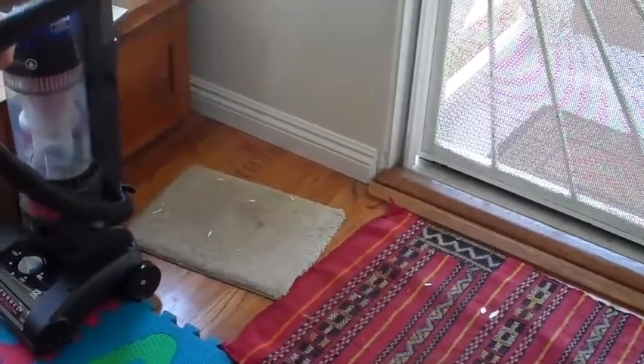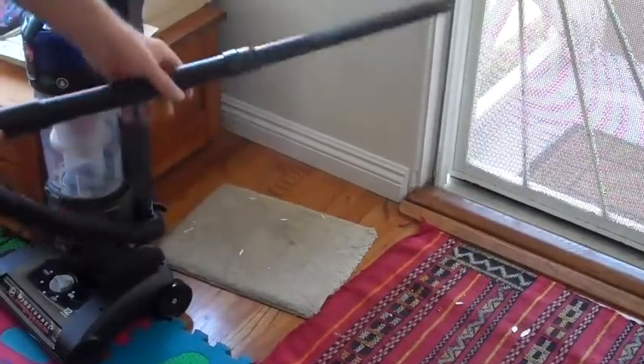This isn't like a shop vac. But I was really impressed with the crevice tool — it did a really nice job getting right up against the baseboards and getting all the dirt out of there.